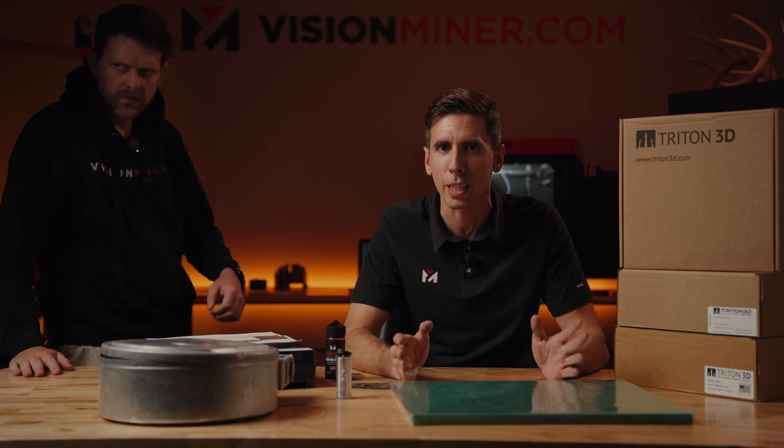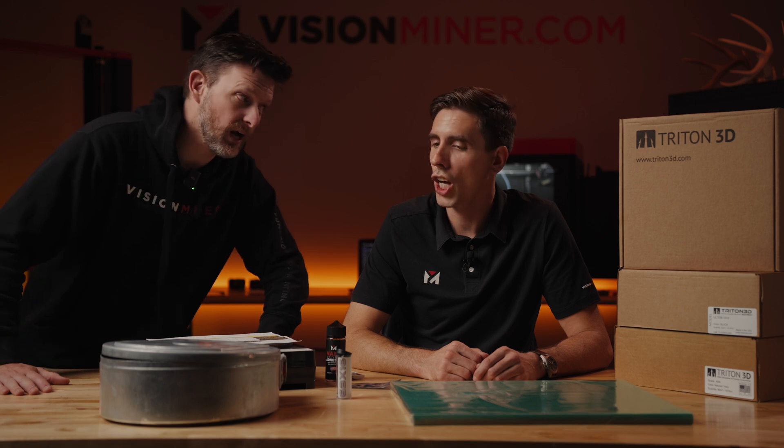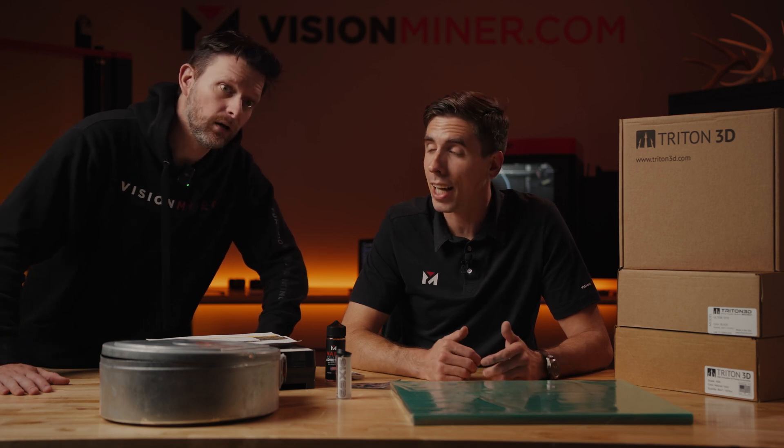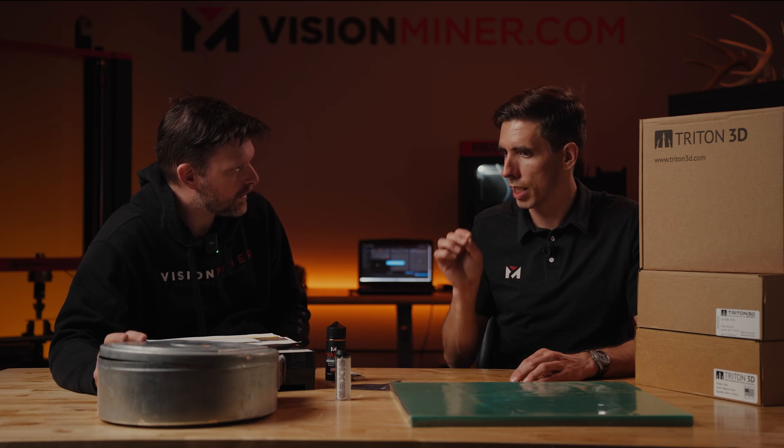Did you say 60%? I did. Over a period of a year, that's a lot of money. The amount of money guys with Fortus machines are spending on material every month — it's out of control. You could hire a whole new person just by switching to Triton 3D. Is there justification for ABS in a can being $200-something? You could make up justification about supply chains, but Triton gets their raw materials from the exact same sources.